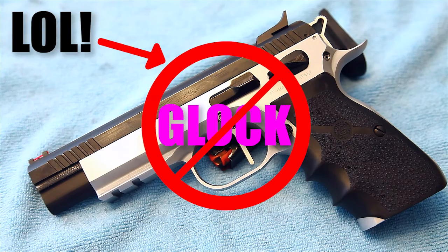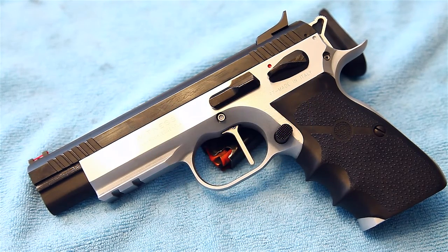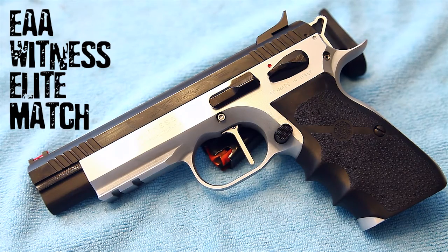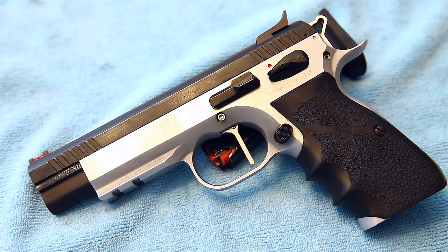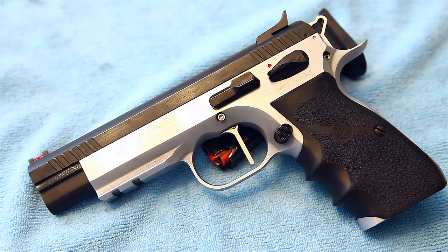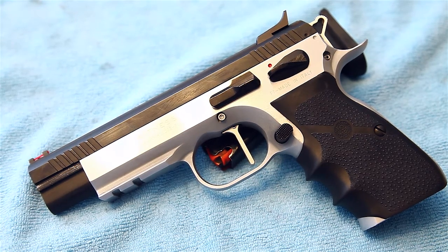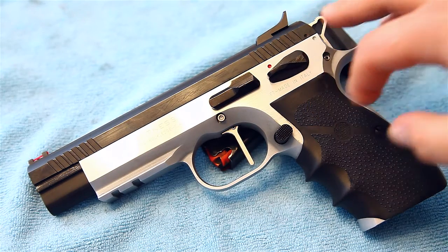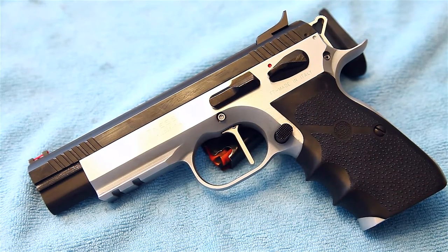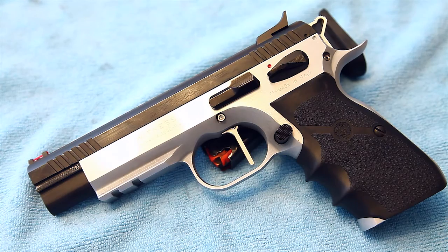He asked one thing: to show your favorite gun and why. This is mine — the Witness Elite Match. This is a nine millimeter. A couple reasons why I really like it: number one, it's all steel, so you get that heavy weight, and that also helps soak up the recoil. Coupled with the low bore axis of the slide, it's really minimal recoil and really easy to stay on target shooting fast.